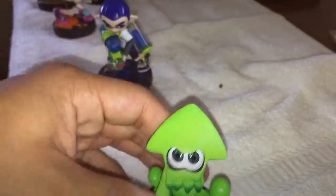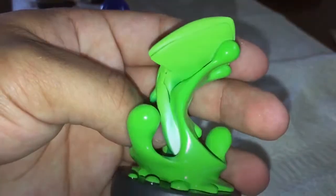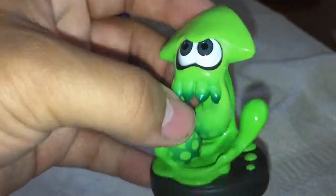The Squid, all out. Amazing. Look at it. It's amazing. Green ink all over the place. Really good.